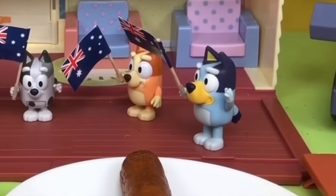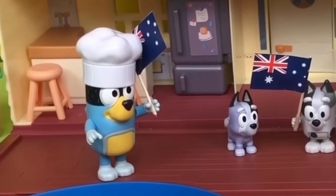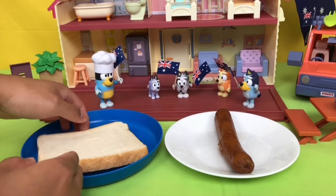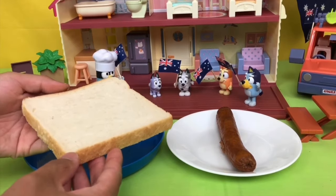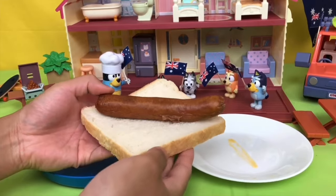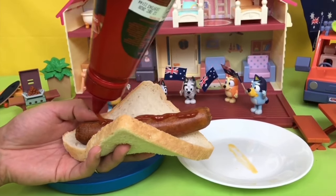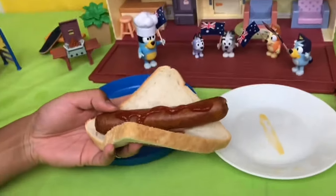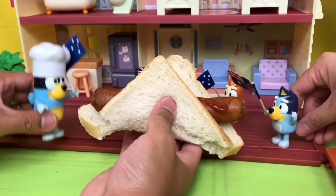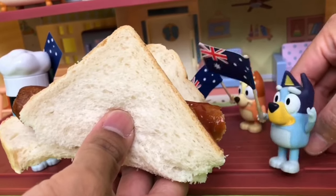Dad, it only looks like a sausage and a piece of bread. Want to see a magic trick? Check this out. What I got to do is put the sausage on top of the sliced bread. And bam, it's a sausage sizzle! You can even put tomato sauce to make it fancy. You can pick this up at your local hammer barn. I want to taste! Mmm, it's good.